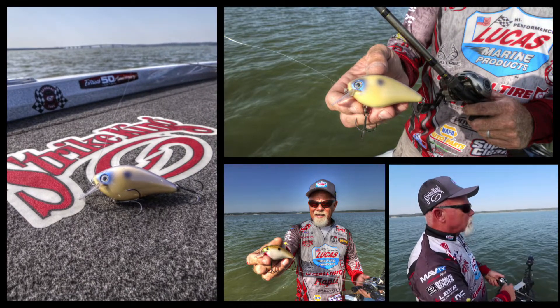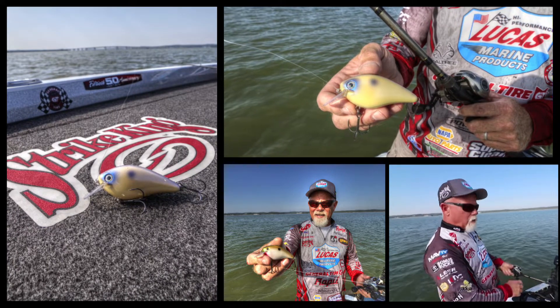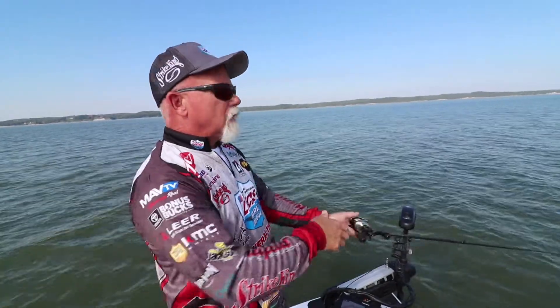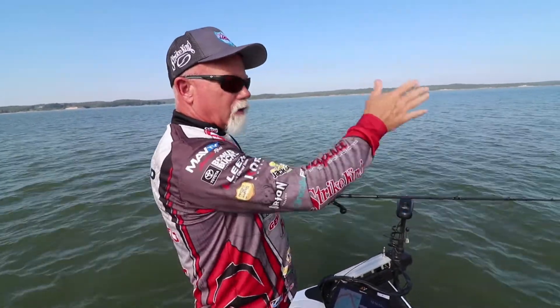It's an oyster color so it kind of mimics that shad and those gizzards a little bit. It's got a really erratic wobble to it, and like all of our square bills, it hunts — so it's not just going perfectly straight. It'll dart if it hits something, it'll flip out.